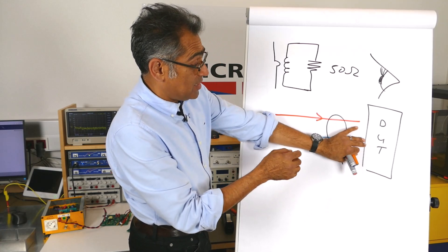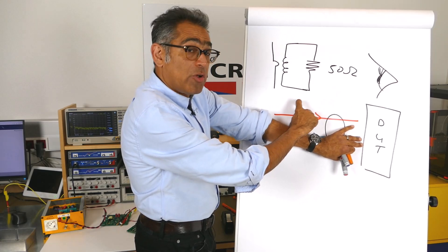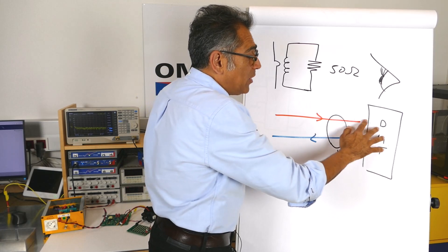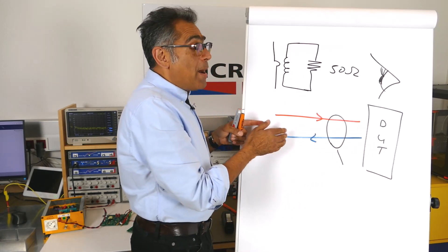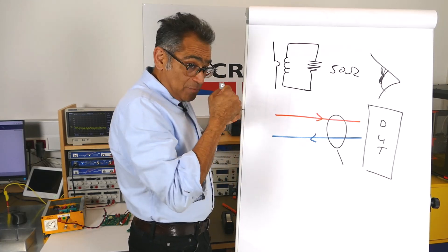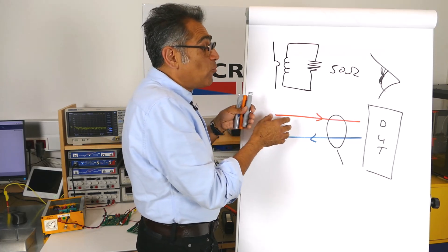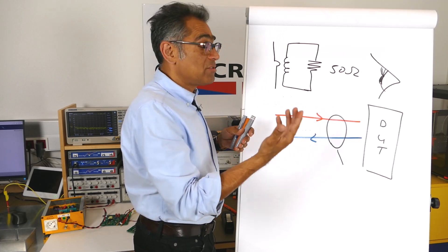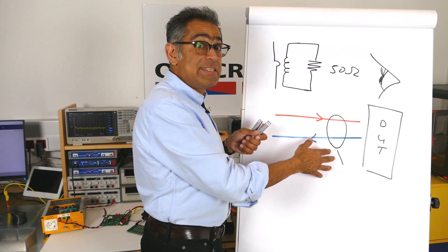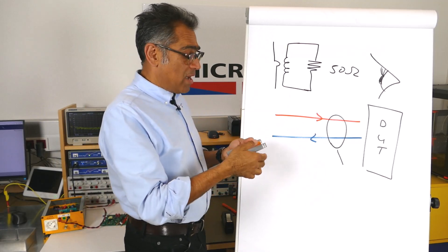If you wanted to measure just the differential mode current going in, you would have had to put the clamp on only one cable. But if you put it on both cables, then effectively all the current is going to cancel apart from the bit that leaks, because we don't have perfect coupling and we don't have a really tight zero area between the two cables. Whatever does not cancel is the bit that is going to radiate, and that is why this current clamp can estimate the radiated emissions — which is what the antenna picks up in the test chamber. This is for a two-wire system.